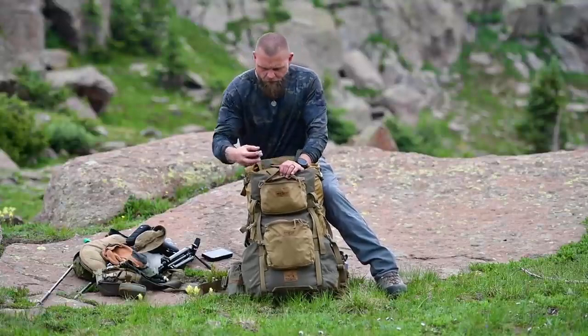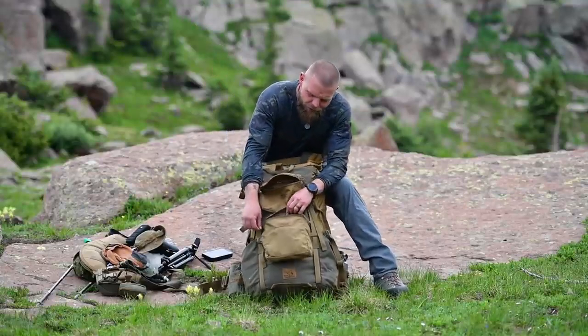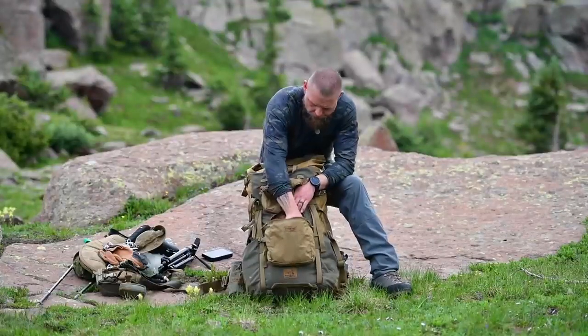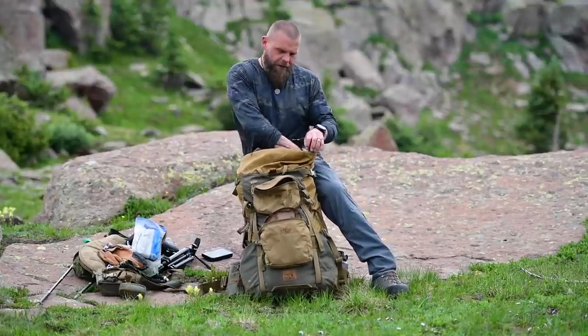Most important thing: Copenhagen. I brought four cans for three days because I chew too much — there are two of them here. There's also a charging cord for my battery pack and phone, and simple butt wipe and wet wipes.